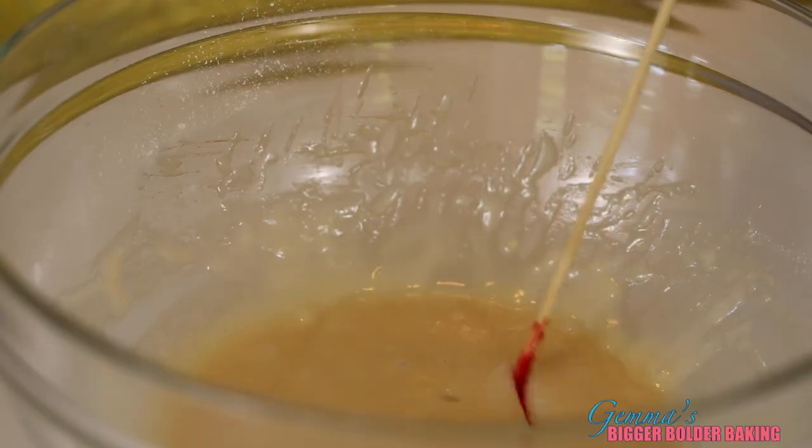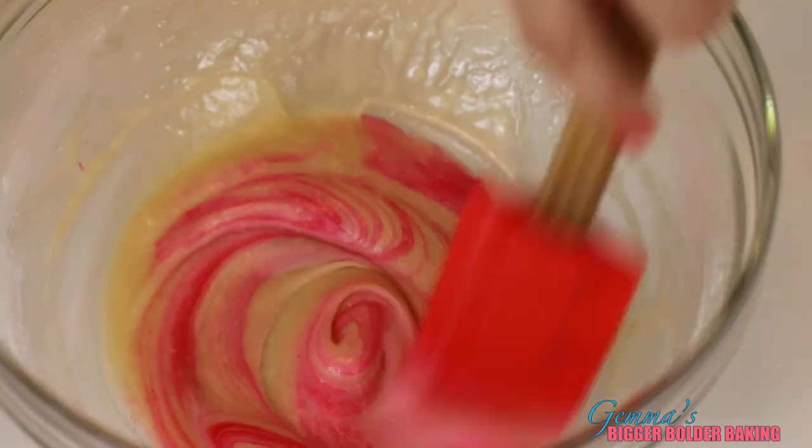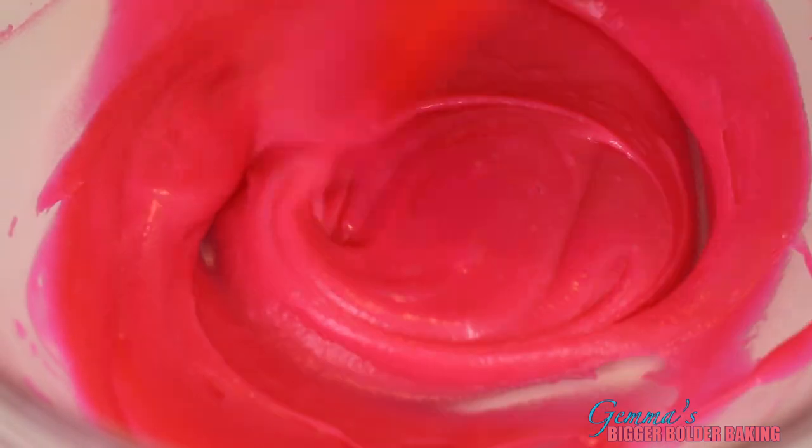To dye your decorative paste, I like to get a toothpick with the dye I've chosen and just dip it in. This way you can control how strong or how light the color you want. A little bit more color — now I have the color that I want.